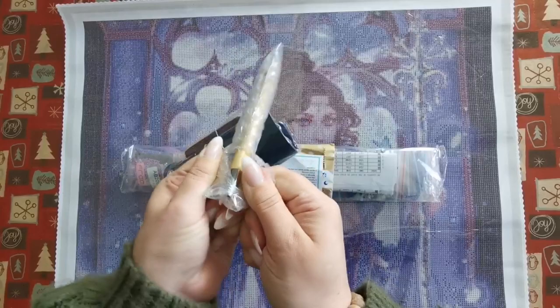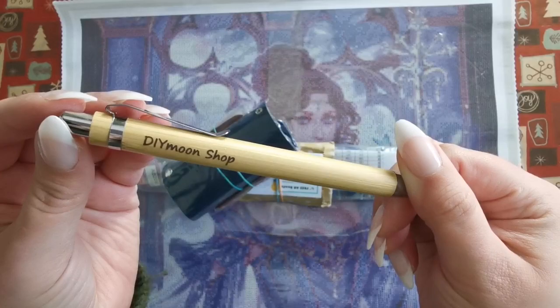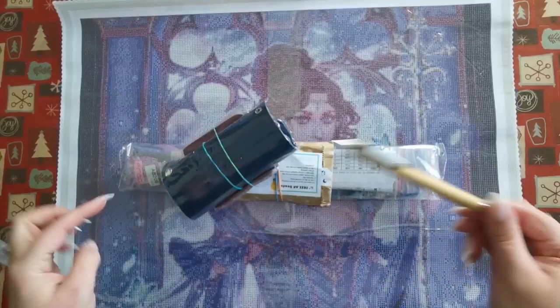My nails are not cooperating, so excuse me while I rip that apart. A wooden pen — lovely. I like that. Thank you so much. I hope you make these available for us, especially for people who love Diamond Shop.